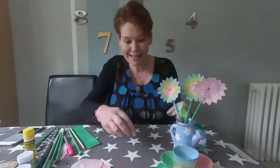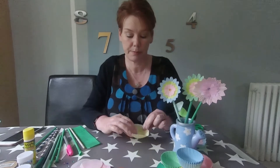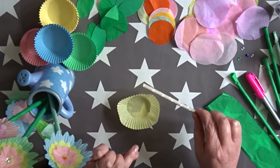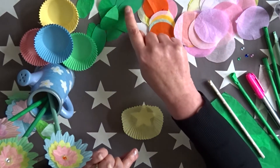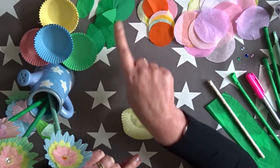So what you're going to need are some cake cases. If you're lucky enough to have coloured ones, that's great. If not, you can always colour them in with some felt tips. The other thing you need will be a straw, and if you've got some tissue paper, you can make some tissue paper circles and some tissue paper or paper leaves to go on your flowers.